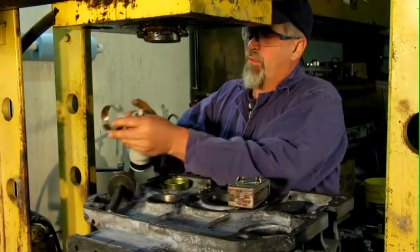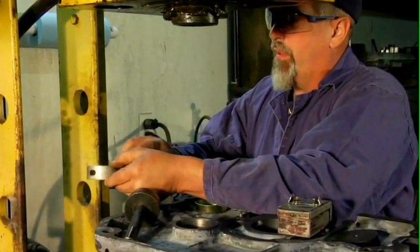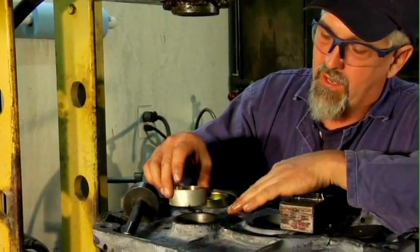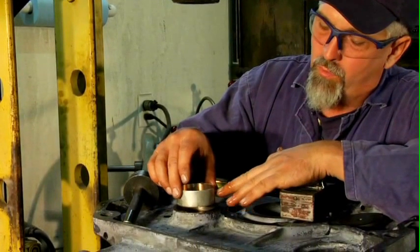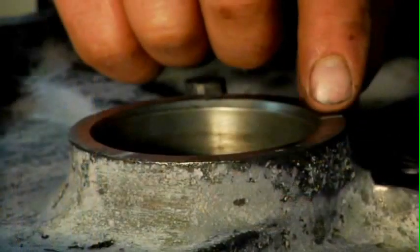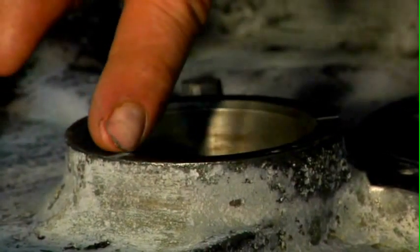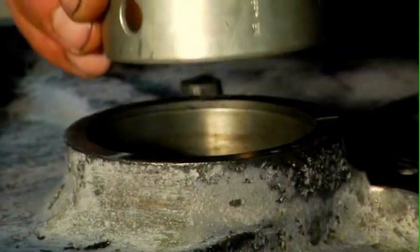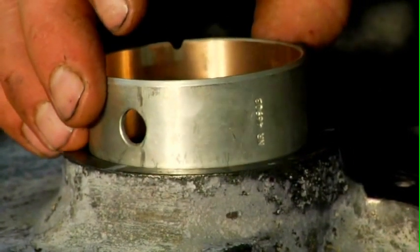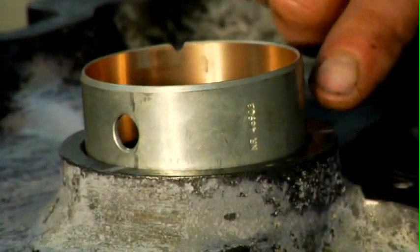Now to install the bearing, we want to put a little bit of oil on the outside and the inside. Very carefully line up our oil passages in our bearing with our oil passages in the block. I've marked with a marking pin exactly where those passages are down inside, and I've marked it up on top here so that I can line up my holes very carefully, and when I press it down I won't miss the oil passages and plug them off.